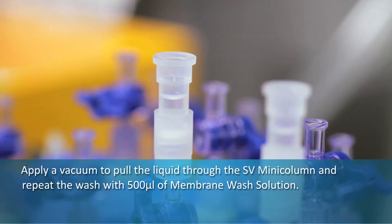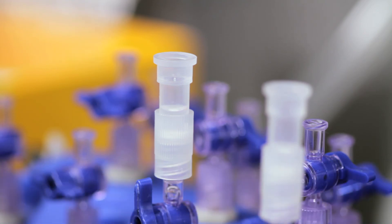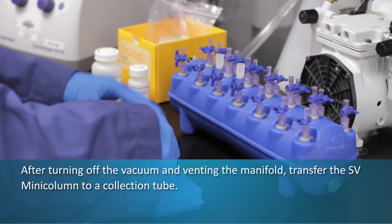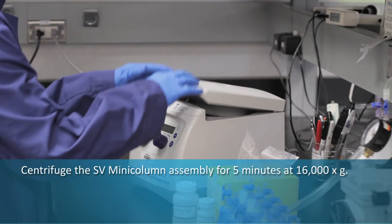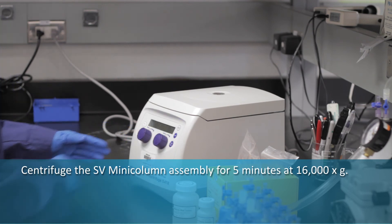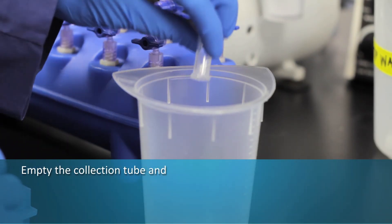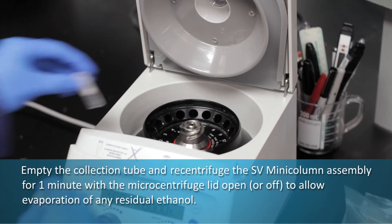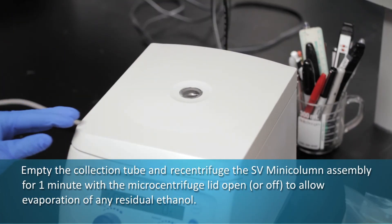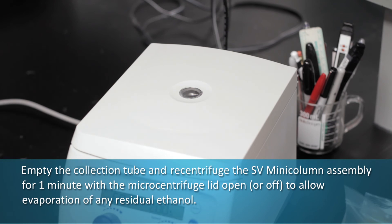Repeat the wash with 500 microliters of membrane wash solution. After turning off the vacuum and venting the manifold, transfer the SV mini column to a collection tube. Centrifuge the SV mini column assembly for five minutes at 16,000 times gravity. Empty the collection tube and re-centrifuge the column assembly for one minute with the micro centrifuge lid open to allow evaporation of any residual ethanol.